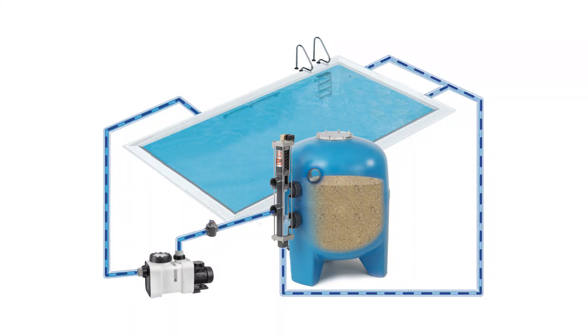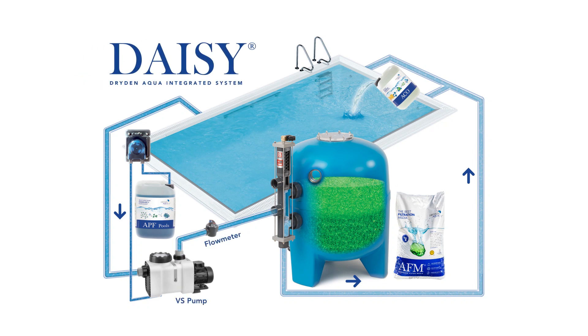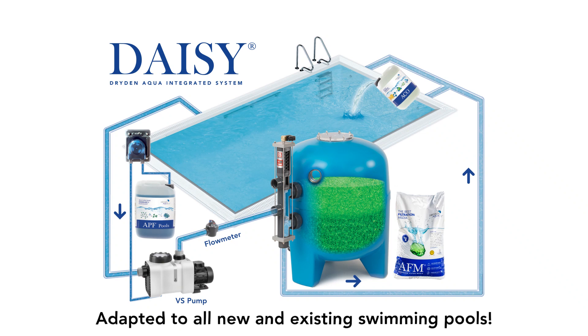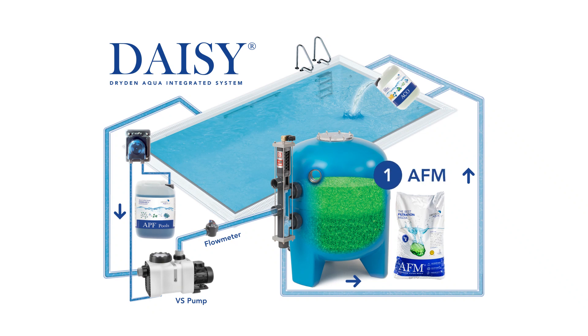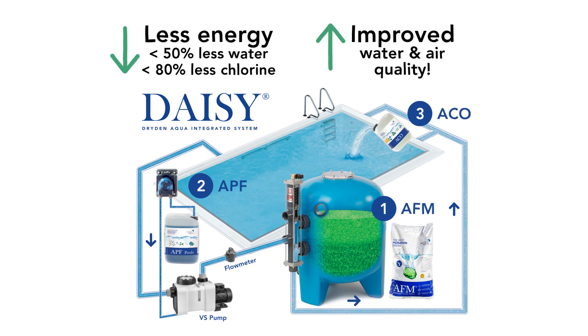To make swimming pools of the future more environmentally friendly, Dryden Aqua has developed DAISY, a unique and affordable biological approach adapted to all swimming pool water treatments. In three simple steps, you can convert your pool to a DAISY pool to significantly reduce its operating costs, water and chemical consumption, and improve its water quality.